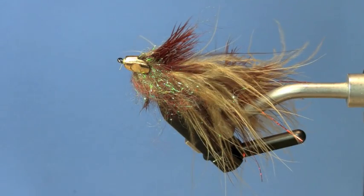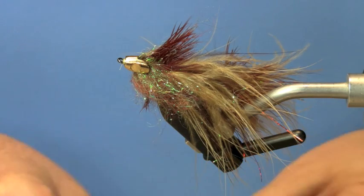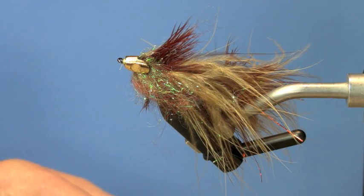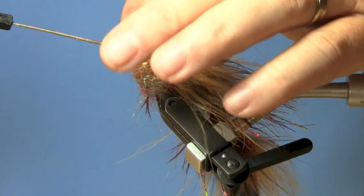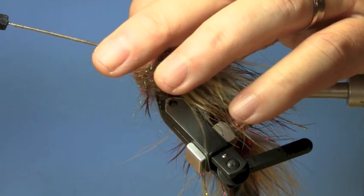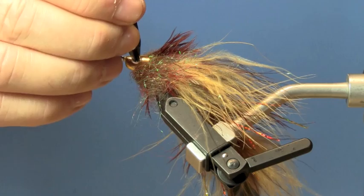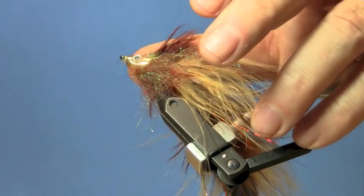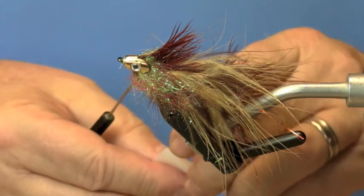I'm going to show you a little trick on how to put these eyes on. A lot of people fumble around with super glue, trying to apply it with their fingers, and they get all stuck and sticky. I like to put the eyes right on the edge of a bodkin or a toothpick — once you have it there you can just press it into place. Do the same thing on the other side.